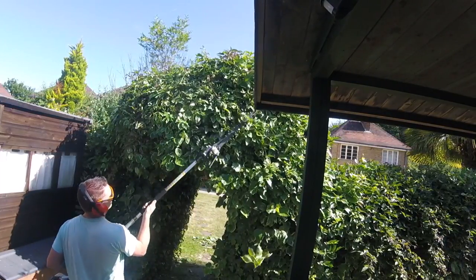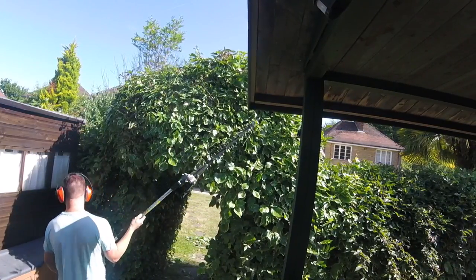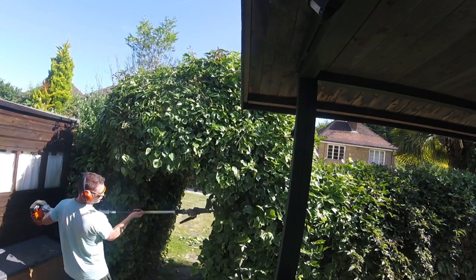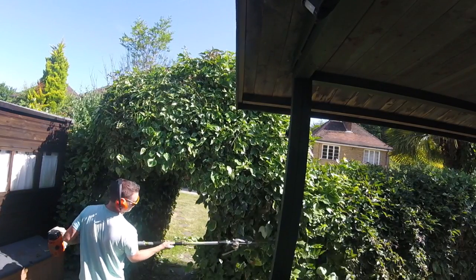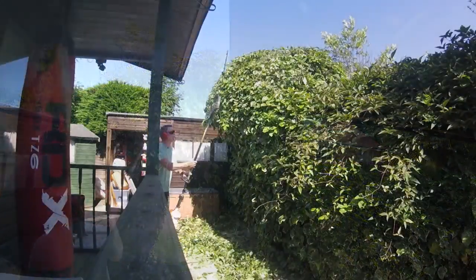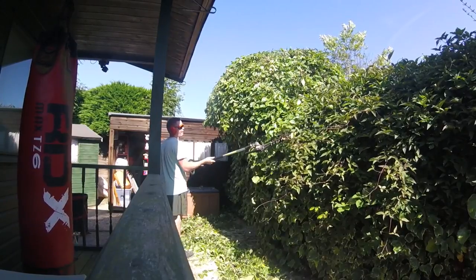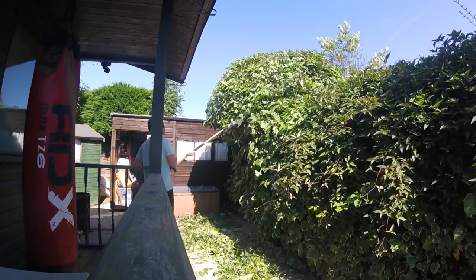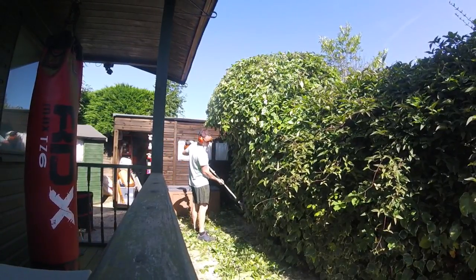The only downside is it's just incredibly dusty and flies and bugs absolutely love you this time of year — they're all over you. This sort of job could quite easily be done by hand; you could go around with your loppers and just take bits off at a time. But I had a few little jobs the customer wanted me to do on this day, so I decided to get the steel long-reach combi out just to quicken things up a little bit.